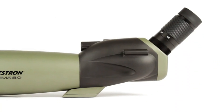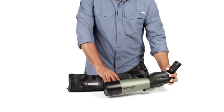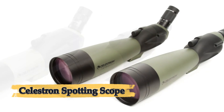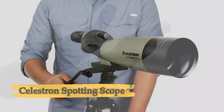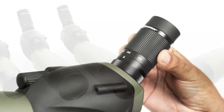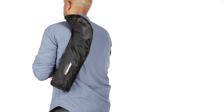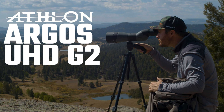Number four: Celestron Spotting Scope. The Celestron Ultima 80 straight spotting scope is a powerful, multi-purpose optical device designed for bird watching, nature observation, target shooting, and even casual astronomy. It features a straight-through viewing angle, ideal for quick on-the-go spotting and tracking of fast-moving subjects. With a zoom eyepiece ranging from 20x to 60x magnification, the Ultima 80 provides versatility — offering wide-angle views at lower magnification and detailed close-up observation at higher levels. The 80mm fully multi-coated objective lens delivers bright, clear images even in challenging lighting conditions, and the durable rubber-armored housing is both waterproof and fog-proof. A soft carrying case adds convenience for travel and storage.